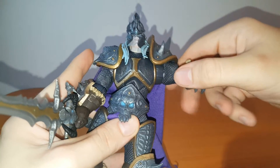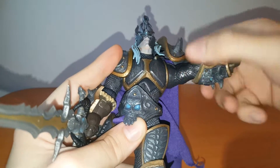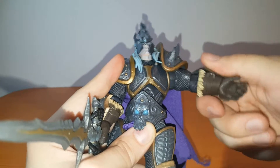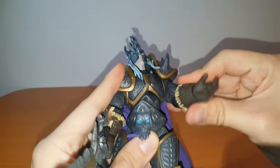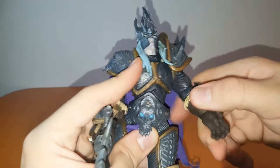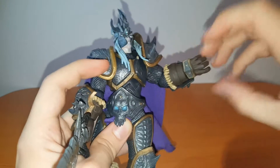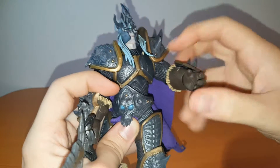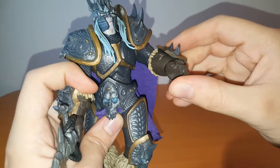Moving on to his left arm, you get a ball hinge — pretty standard joint for an arm — and a pretty good range of motion. The shoulder pads are not getting in the way. You get a swivel on the elbow, not a bicep swivel, and about a 45-degree angle because the armor gets in the way. That extra fur there also impedes the arm from going more than 45 degrees. As for the hand, it's on a ball peg. You get the swivel, though not so much from side to side because the bulky armor and sculpt get in the way.